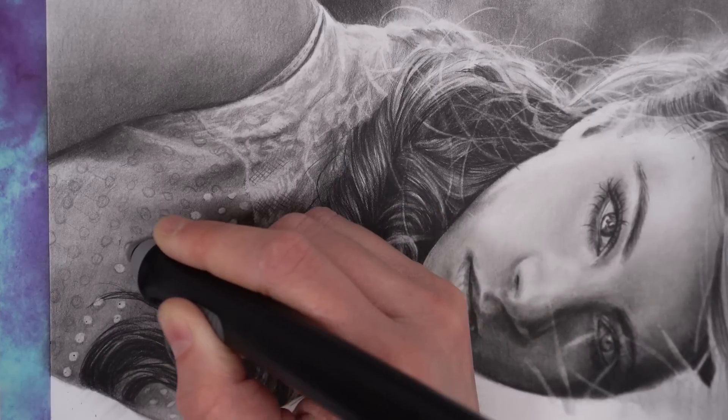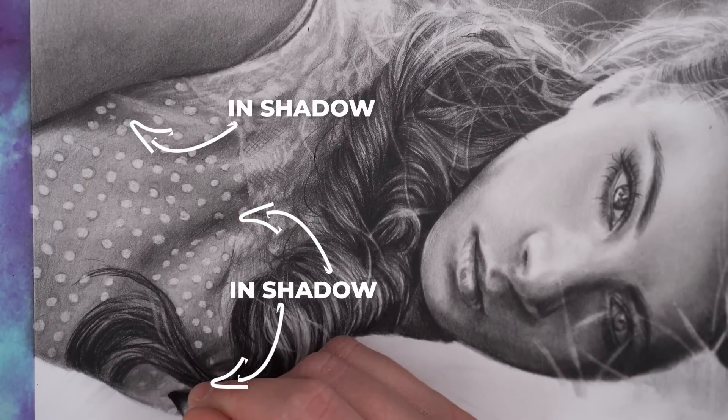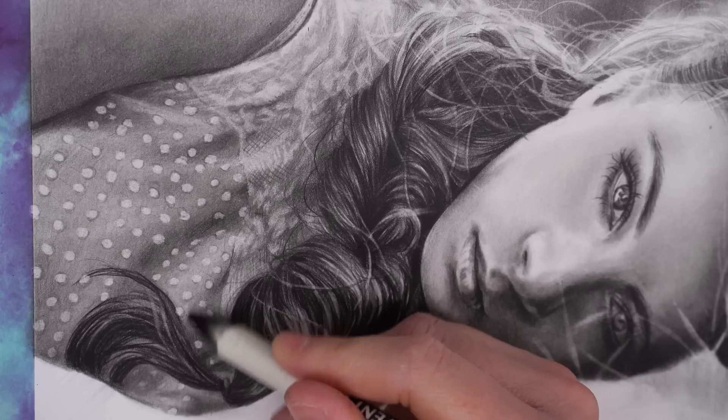It was so much faster and gave a really realistic result. And for any polka dots that were more in shadow, I could just add a bit more shading over the top of them to darken them back up.